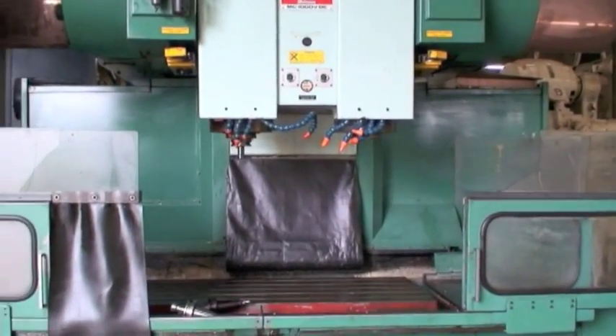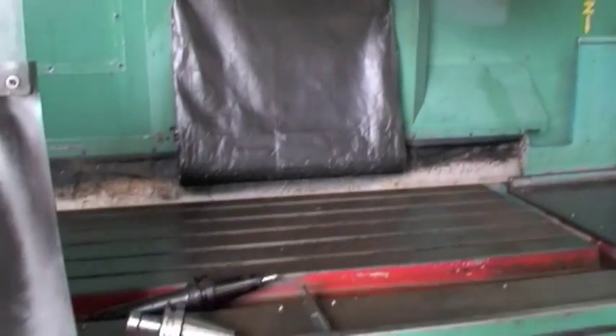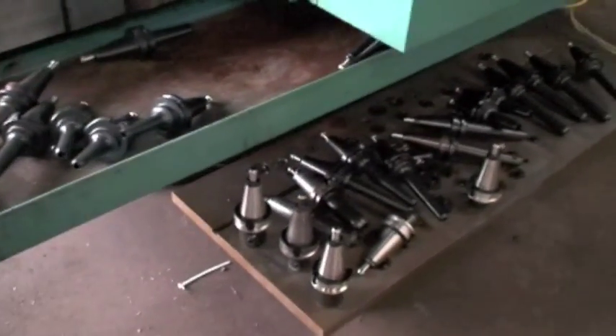The spindle taper on both spindles is BT45, and there's a nice selection of tool holders — various tool holders, some long nose, some short nose, some collets. I'll give you an idea of what they are — there's a slew of them over here.